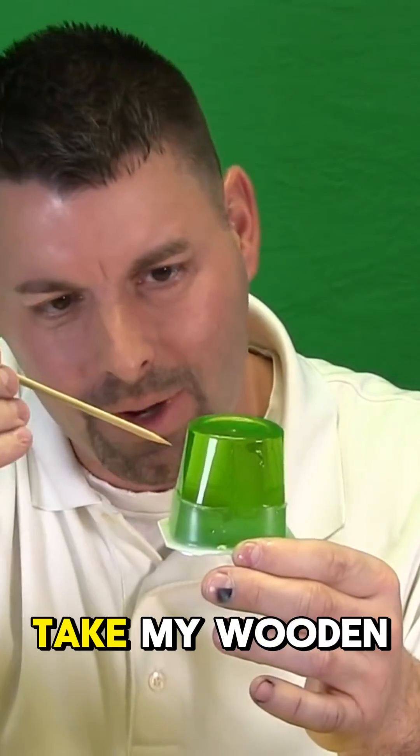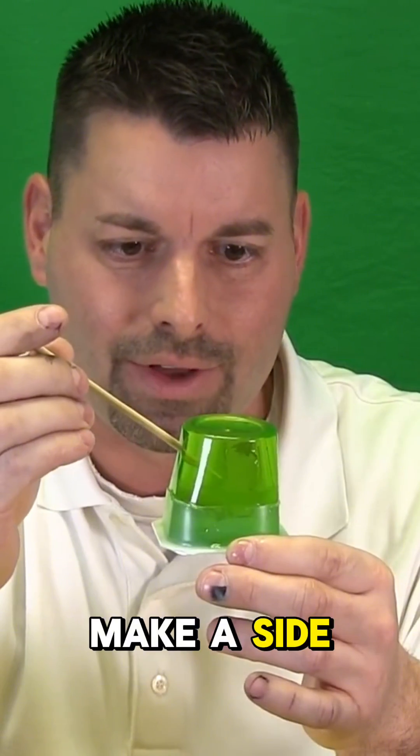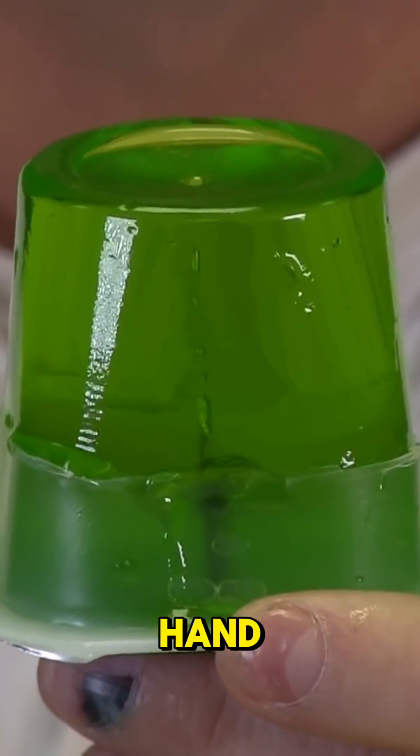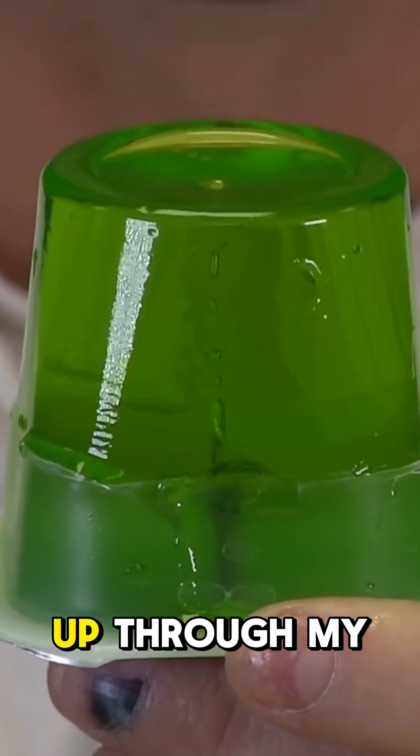I'm coming out the bottom, so I'm going to take my wooden skewer and make a side vent. I'm going to insert this into the bottom and add some pressure with my hand to squirt the hot liquid rock up through my volcano.